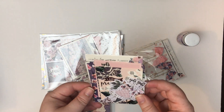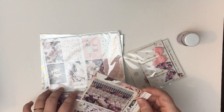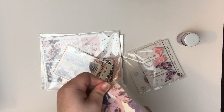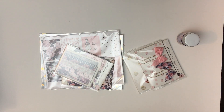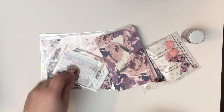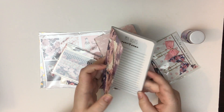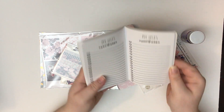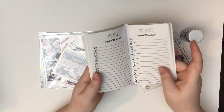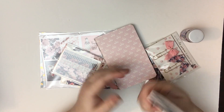It looks like these are some journaling cards and ephemera — I'll hold off on opening those since I don't want to make a mess. Let's start with these notebooks. This first notebook has the same paper as the cover of the bag, and inside is a bunch of lists with heart checklists. This would be perfect for groceries and shopping lists, and I love that it just says 'my list' so you can use it for just about anything. Comes with a lot — that's a lot of paper. So pretty!